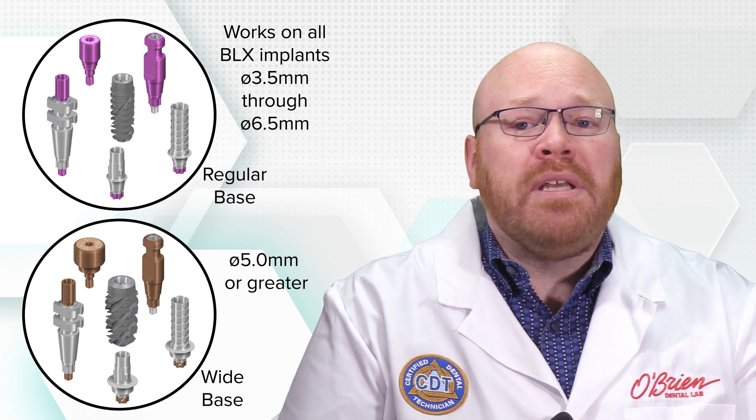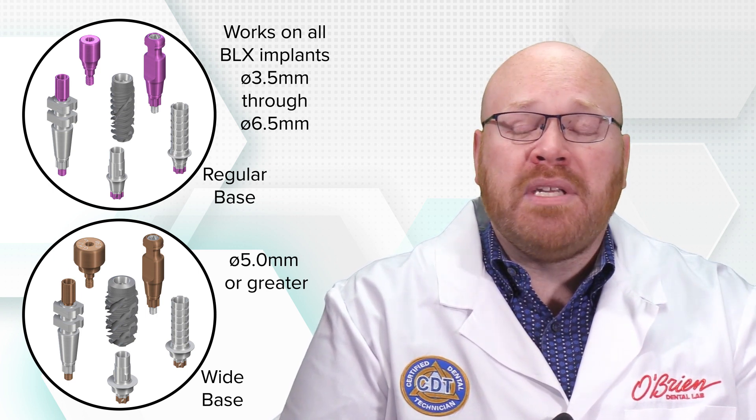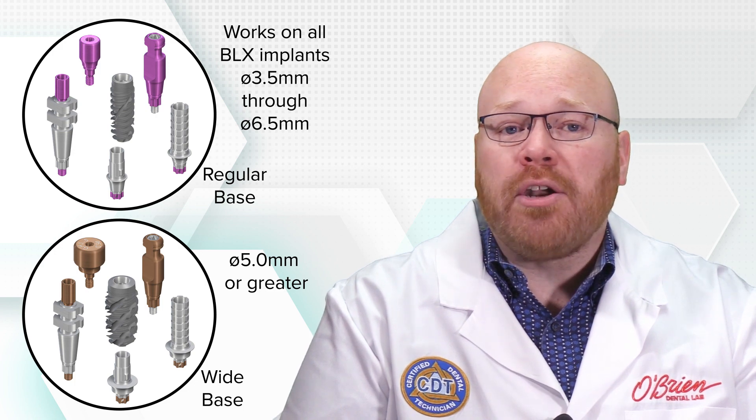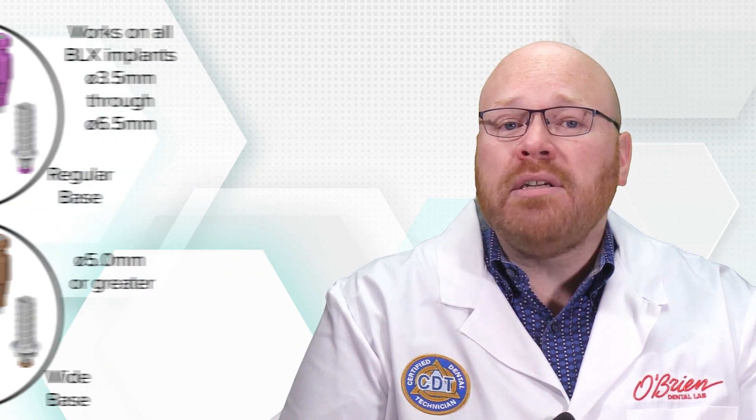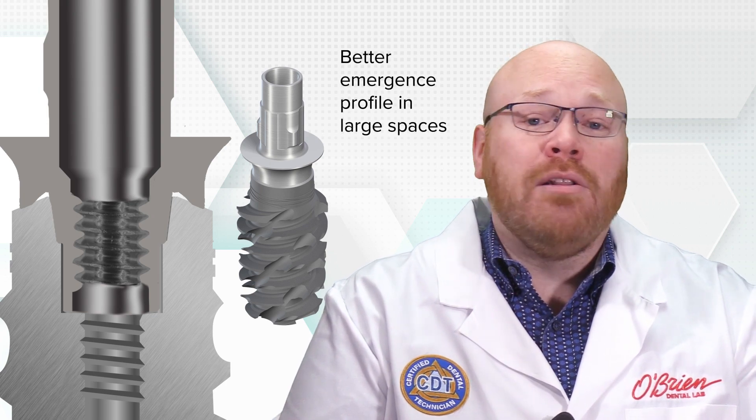The wide base components are an additional option that will work on any of the BLX implants with a diameter of 5mm or greater. These abutments have a wider diameter base that sits on top of the implant shoulder in addition to the internal connection. These additional restorative options can be helpful in creating a better emergence profile in large spaces.